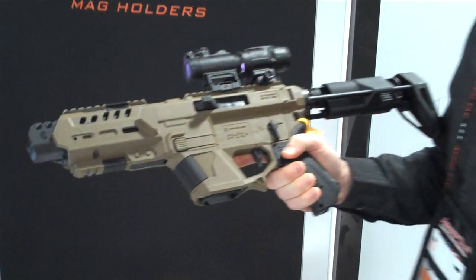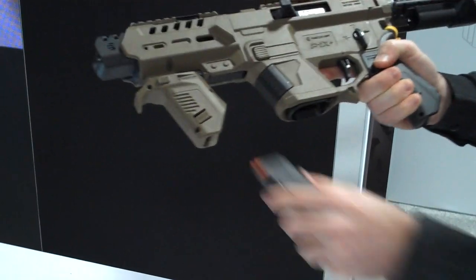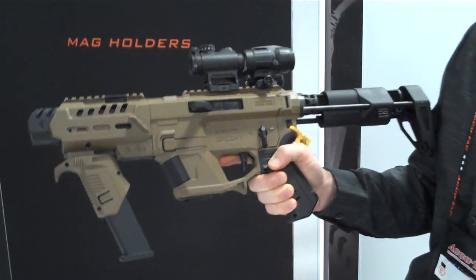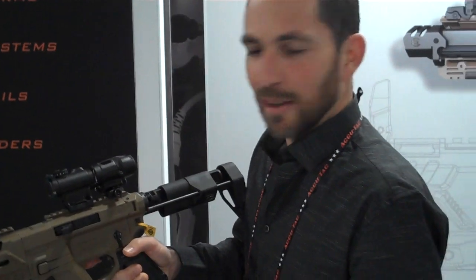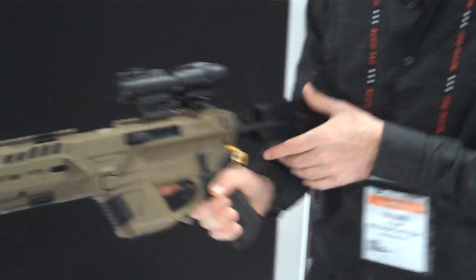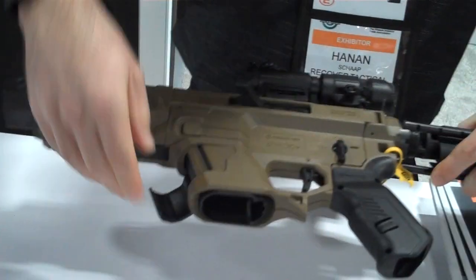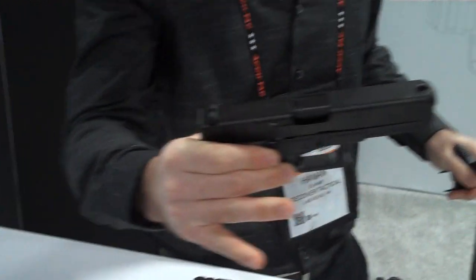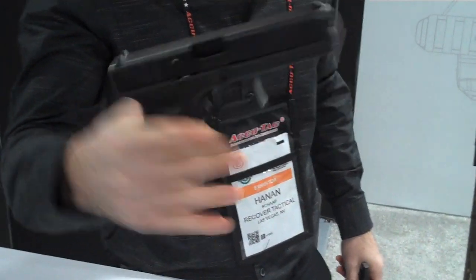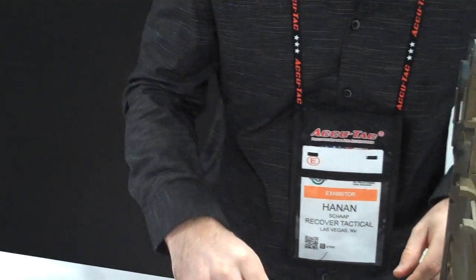One of the older products we had was the front grip handle where you can have an extra magazine here. Basically, you can have three magazines at the same time. That's a lot of ammo — it's never enough! We'd also like to show the disassembly and reassembly of the product. As you can see, it's only three clips, and within seconds I take this part off and you have the bare pistol ready to use. That is really awesome.